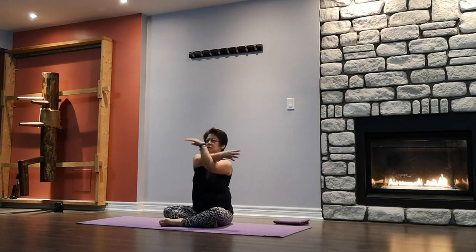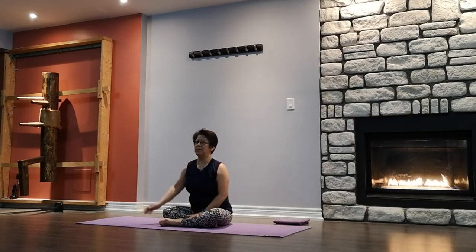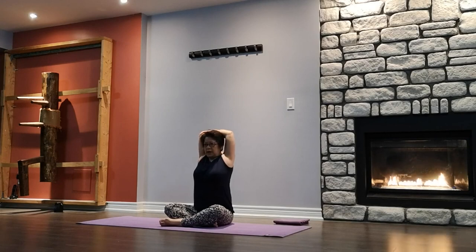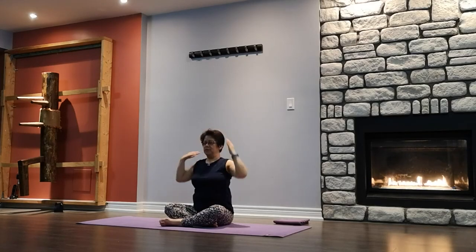Other side — arm up and across, shoulder stretch. Creating resistance, looking forward. And release. Same arm up, lengthen first. Place the palm behind your back, use the other hand to guide out with a triceps stretch. Chin up, looking forward. Slowly release, shake it out.